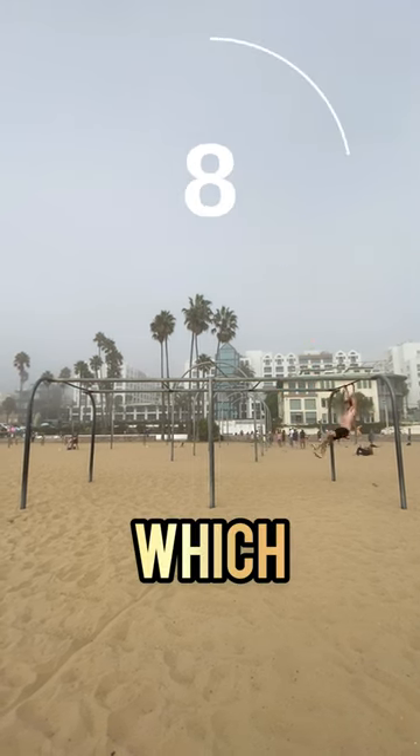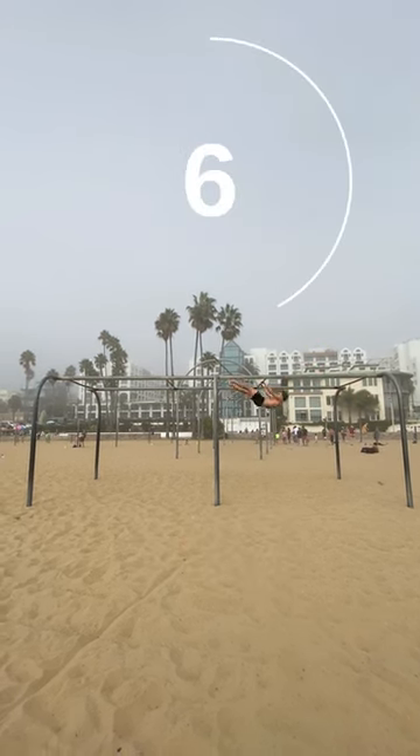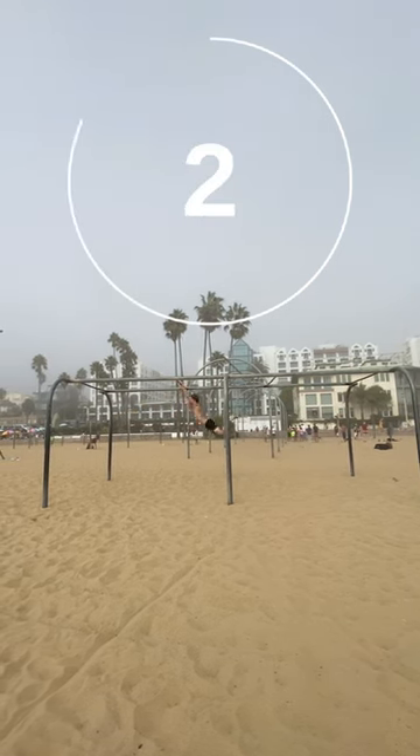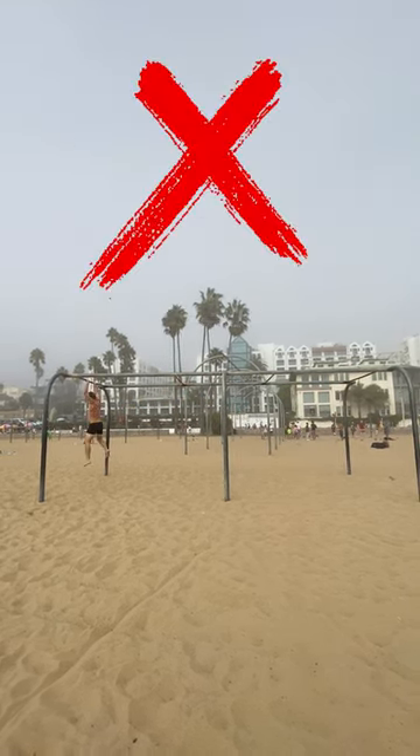For my first attempt, I didn't really know which technique I was going to use to be able to cover this much ground in only 10 seconds. I was using extra swings which were unnecessary, which ultimately led to me not making it in the time limit.